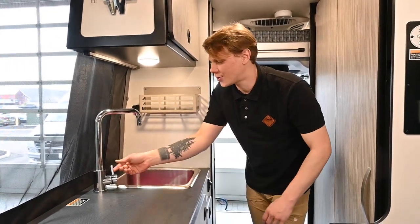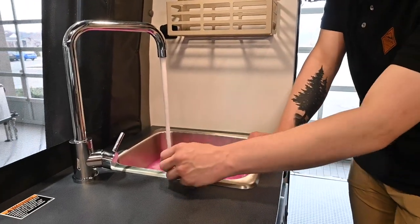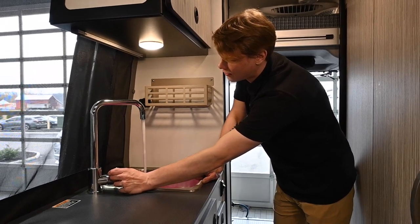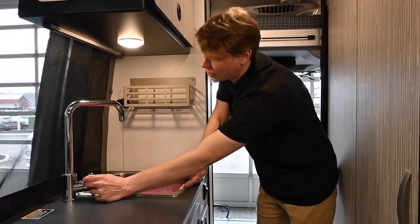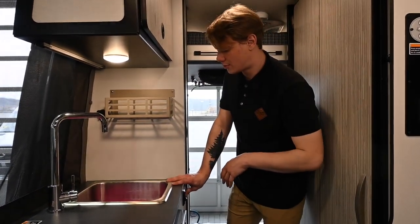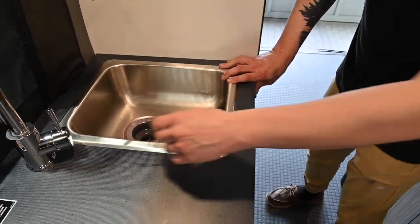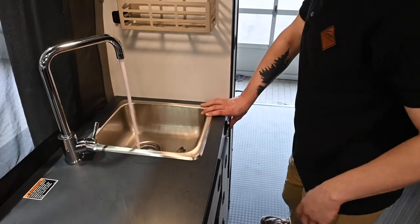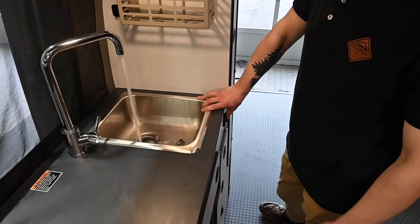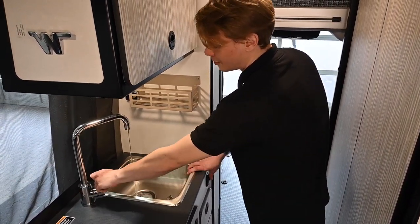Now that we're pressurized with the hose, we're going to open the cold side until that pink turns to clear, and then do the same thing on the hot side — run out the antifreeze until we just have clear water coming through. On the Revel, we're also going to run the sink drain since it needs to be cleared. Fill that up with water and run the antifreeze out of the sink drain, making sure we're good on both sides of the sink.